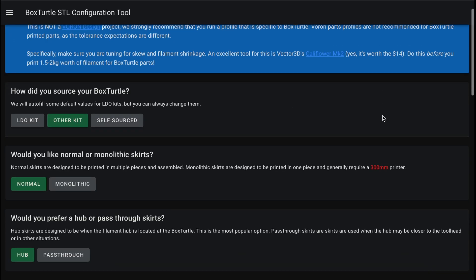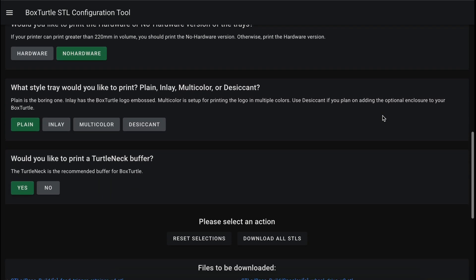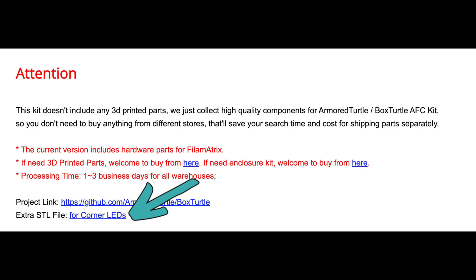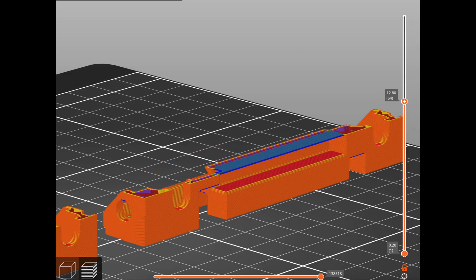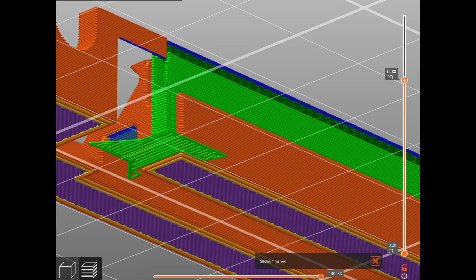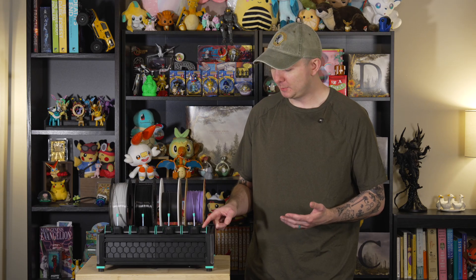To get started you'll need to print all the parts for the Box Turtle itself. They provide a configurator on the Box Turtle website — I chose: other kit, normal skirts, hub skirts, printed corners, LED corners, no hardware, plain, and yes to the turtleneck option. For this FormBot kit you'll need to grab the printed corner STL from their site instead of the one from Box Turtle. The FormBot one lacks built-in supports so you'll have to add supports in your slicer. If you choose, you can get all the printed parts from FormBot for $85, which isn't bad considering you need at least one full spool — if not two colors — some TPU, and some clear filament for the corners, so at least three or four rolls total.